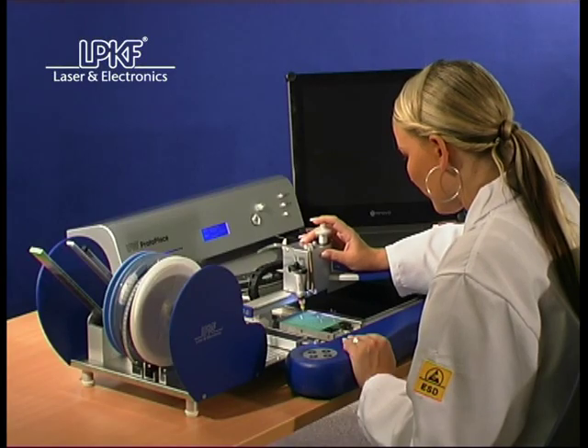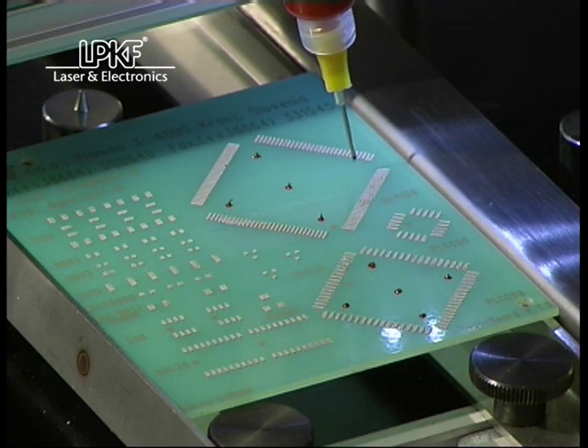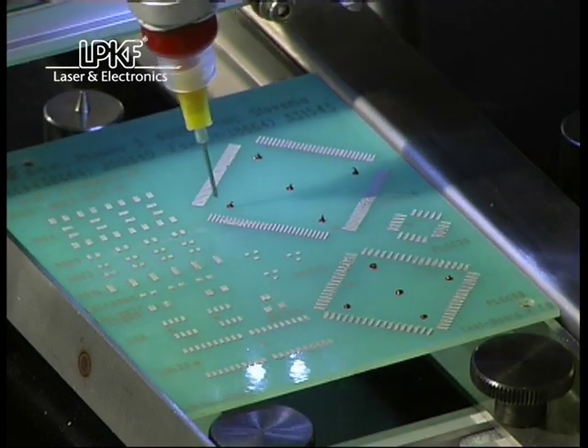The LPKF ProtoPlace enables developers a simplified equipping of PCBs and guarantees a faster and more reliable way to new products.